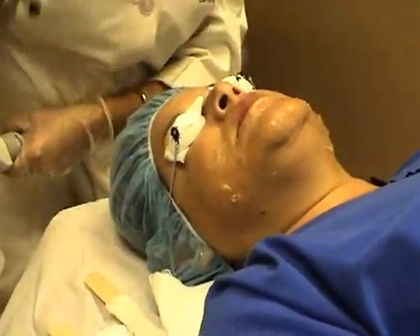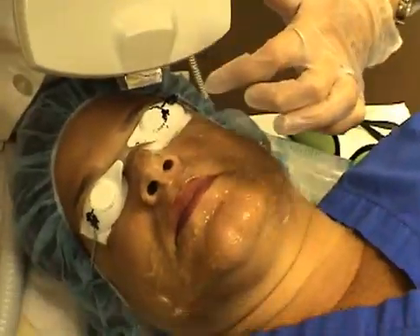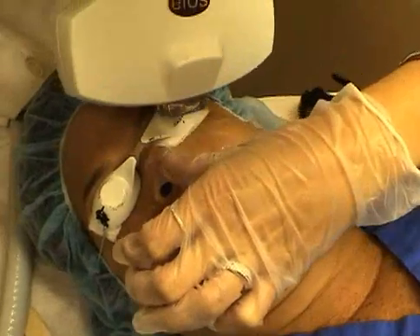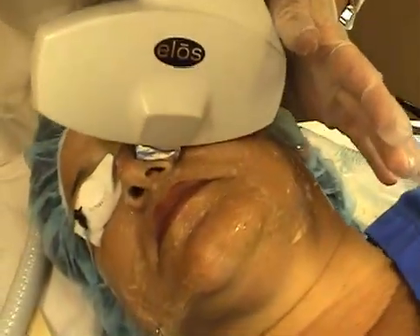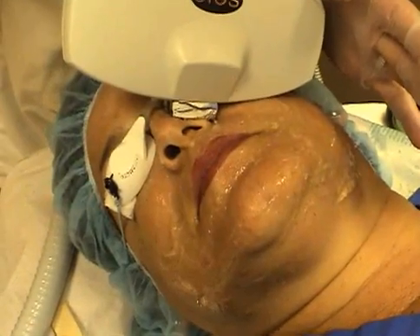The nose presents another difficult area. You want to ensure that the gel is applied. You want to place the laser bar right along the nose just like that and do your first pose. The second pose is done at a diagonal.